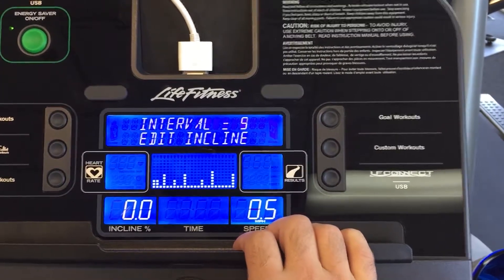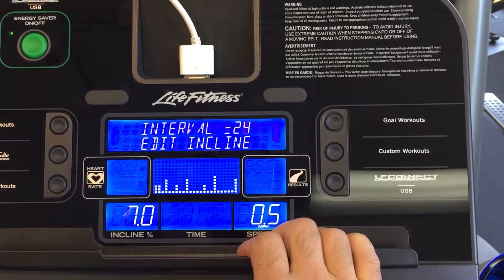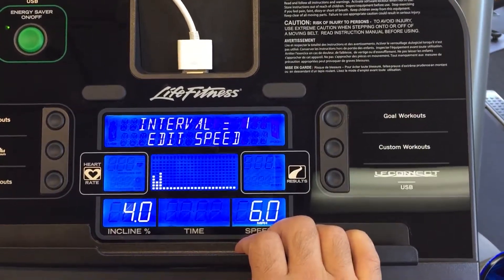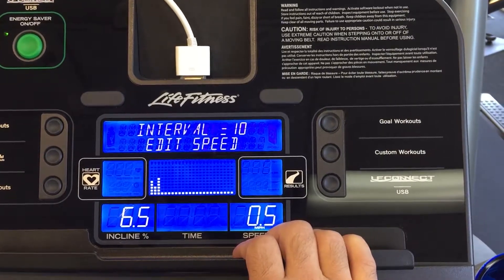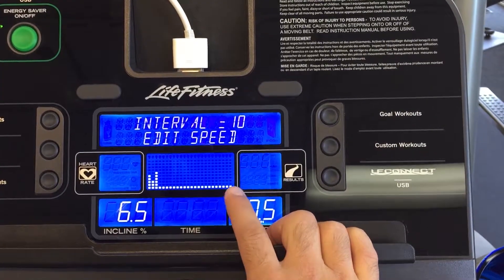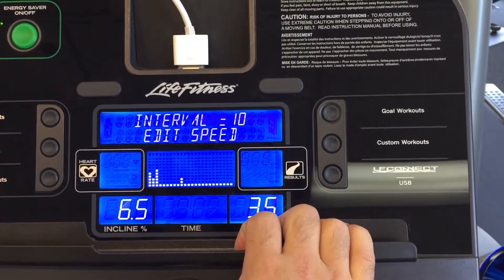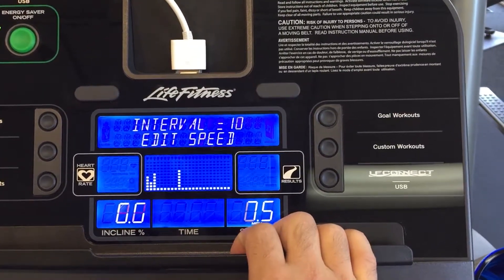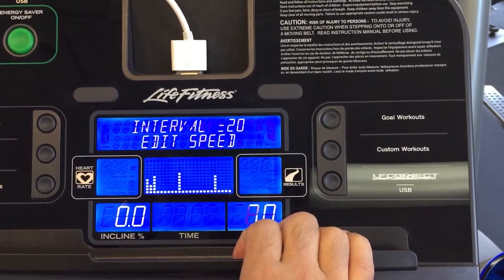After that, I can go through all 24 of these. I can then edit speed. This is where you have a lot of flexibility — each one of these being a minute right now because we have it at 24. I can bring this out as far as I want or as close as I want.